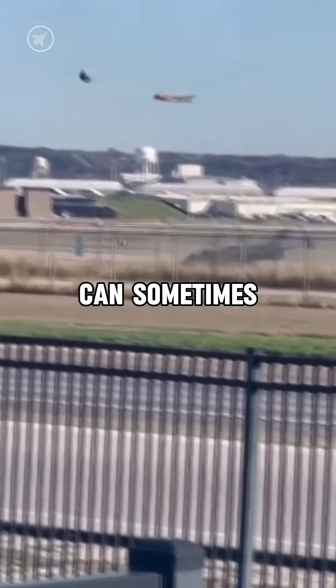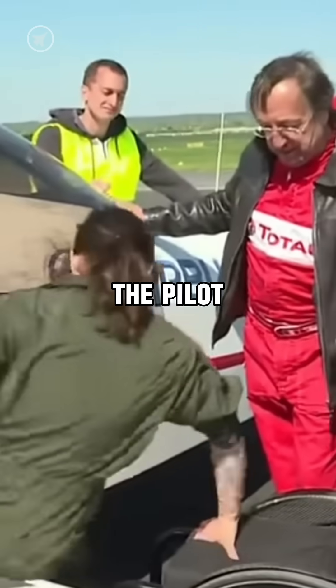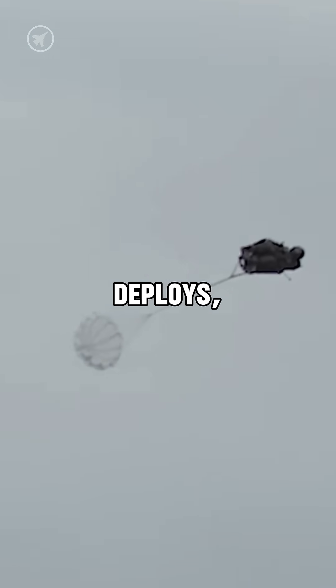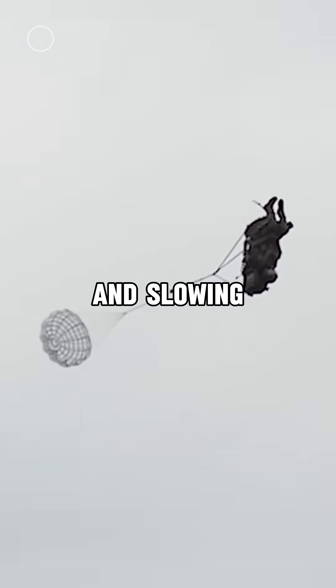This extreme force can sometimes cause serious health issues, potentially preventing the pilot from flying again. After this, a small drogue chute attached to the seat deploys, stabilizing the pilot and slowing the descent.